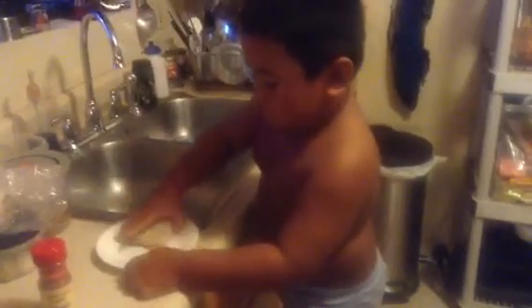Put it in the sink. Put it in the sink. On the other side too. Turn it over.